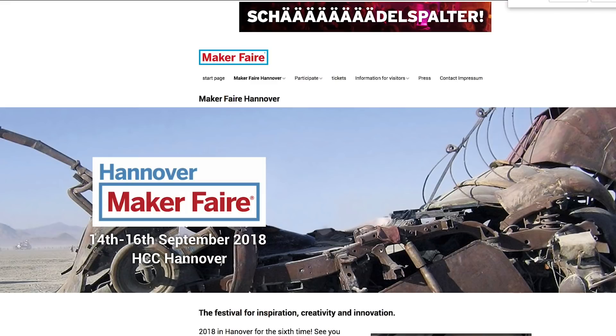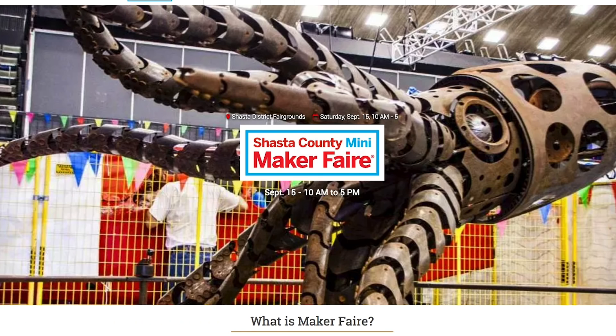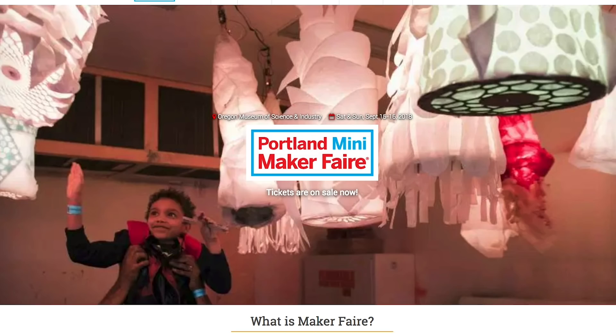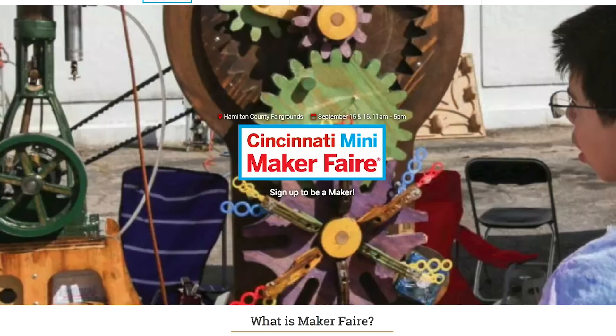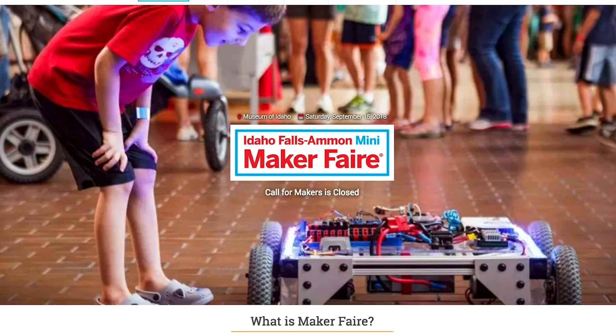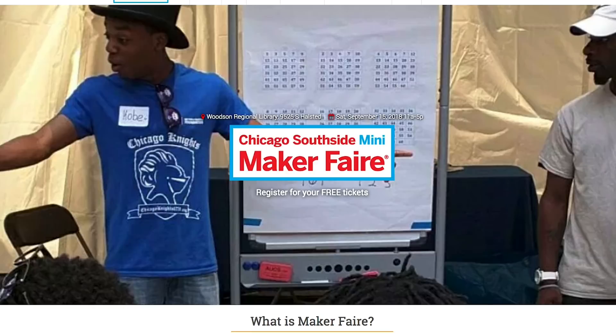Maker Faires! There's a ton happening this weekend, including Hanover, Germany; Reading, California; Lehigh, Utah; Portland, Oregon; Toledo, Ohio; Zurich, Switzerland; Cincinnati, Ohio; Idaho Falls, Idaho; Parkland County, Alberta, Canada; and Chicago Southside, Illinois.